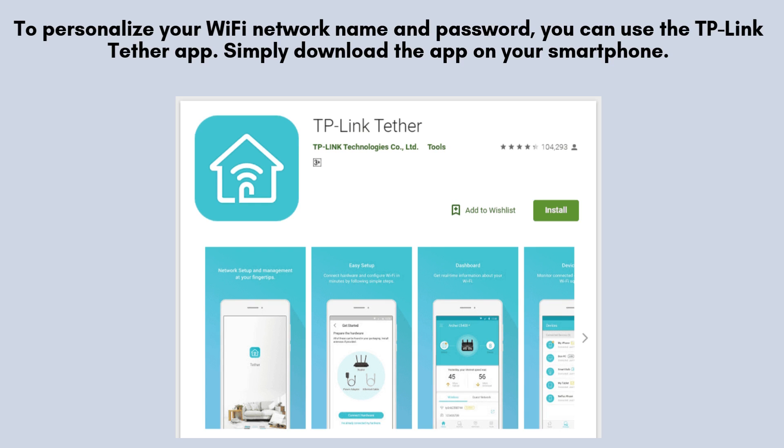To personalize your Wi-Fi network's name or password, download the TP-Link Tether app on your smartphone. Once installed, open the app and log in to your extender to access settings where you can easily modify and customize your network details.